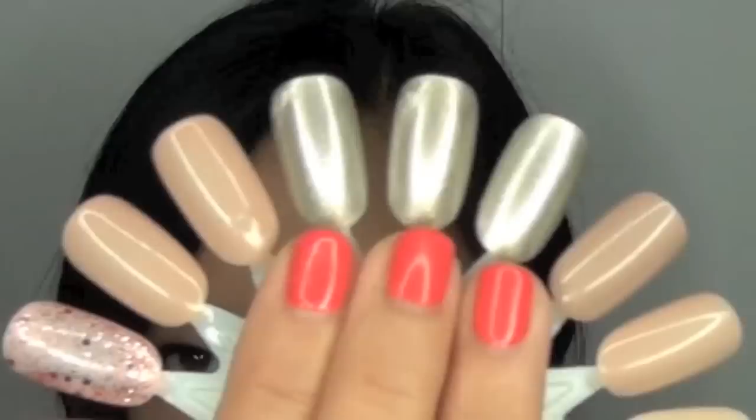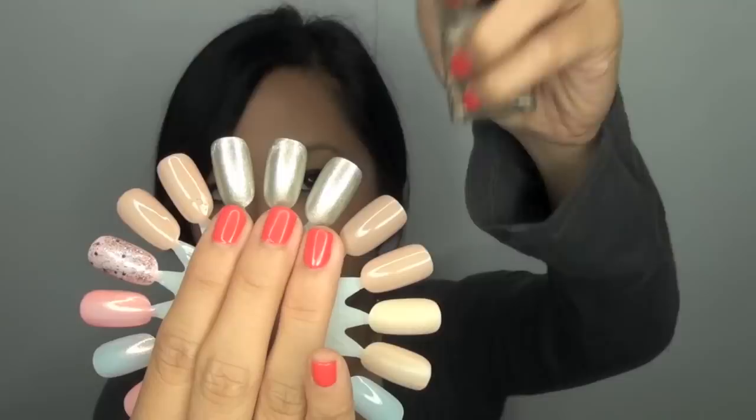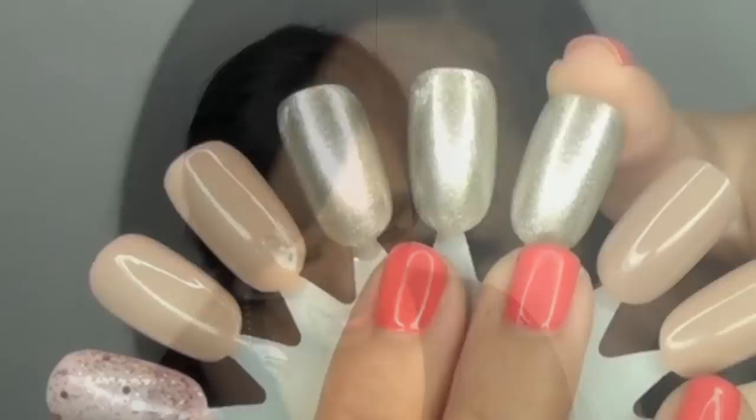Here I have three nails swatched with the same color called Believe, which was created in conjunction with Cher, the singer. Here is Believe swatched alone. The next nail is topped with the Debra Lippman Addicted to Speed topcoat, and the last one is topped with the Butter London topcoat. On these nails, the difference is really imperceptible except when you touch the nail — you can feel that the Debra Lippman has a thicker topcoat, as opposed to the Butter London, which feels a lot thinner.